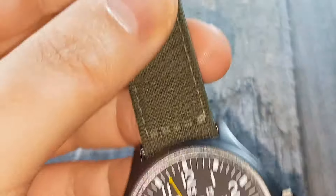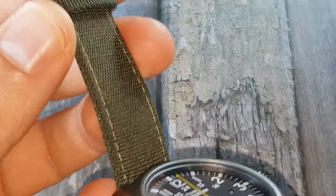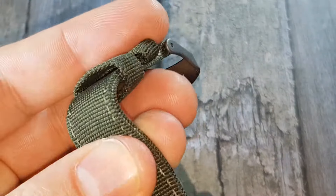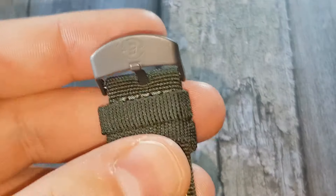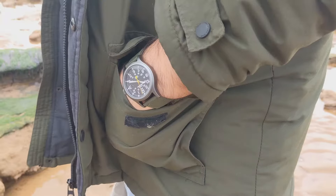The strap is great quality and one of the best features of this watch. We have a very thick but light fabric strap — not stiff at all; quite the opposite. It's beautifully stitched, has two keepers, and a stamped brass buckle that matches the watch case very well.